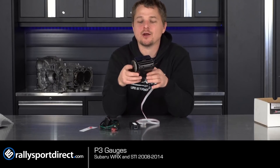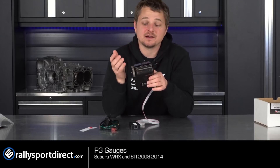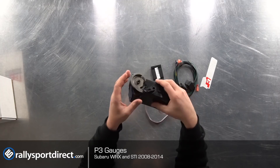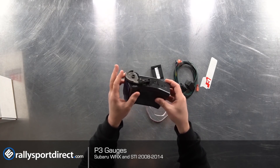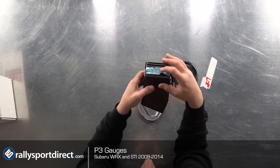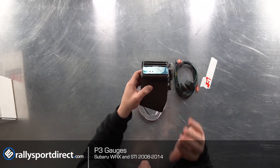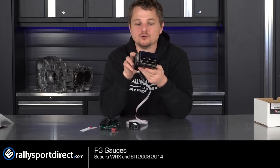It does come with an auto or manual dimmer, so if you turn on your lights you can have it automatically dim or set it up however you want. The best thing about this is that it is an OEM vent — you have your open and close, left-to-right sweep, and up and down. So it acts as a 100% functioning OEM vent, just with the ability to have all the readouts.